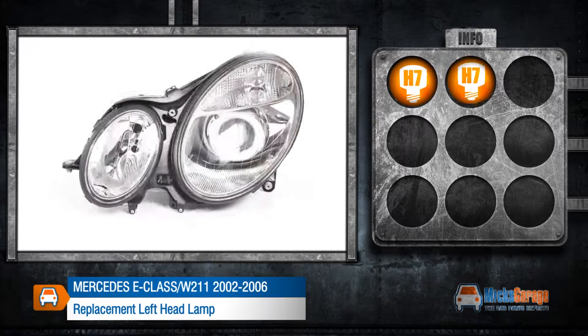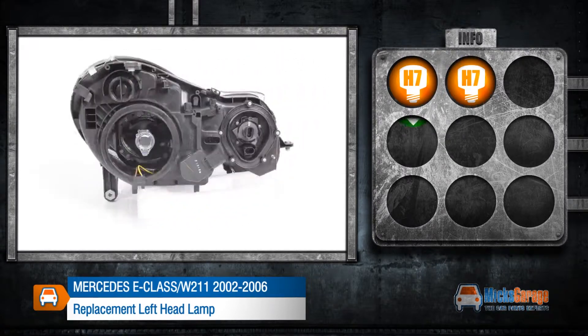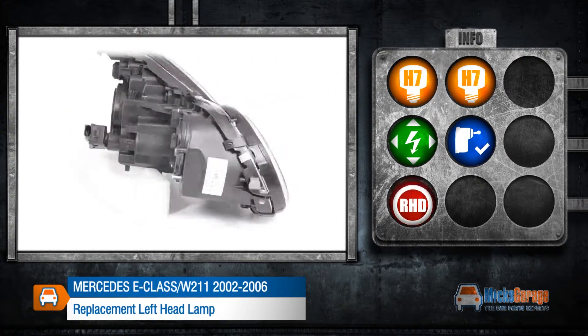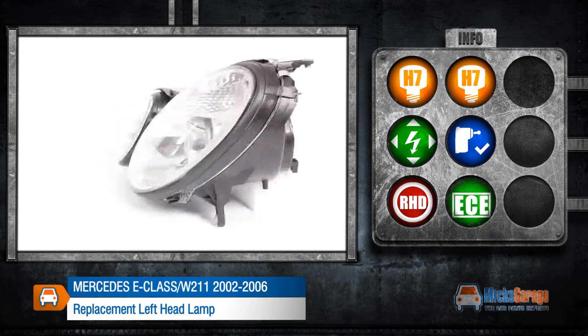This lamp takes H7 and H7 bulbs, it can be adjusted electrically and includes a levelling motor. This lamp is made to fit a right-hand drive car and conforms to ECE standards.